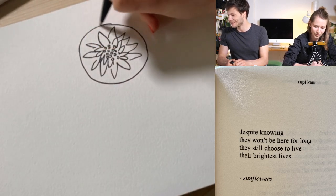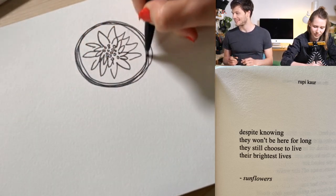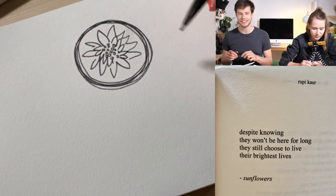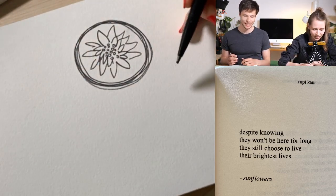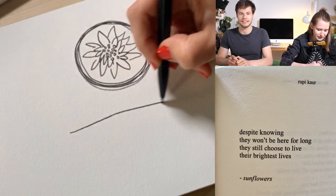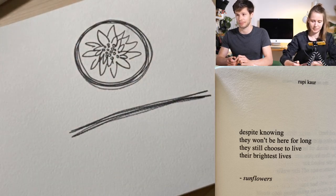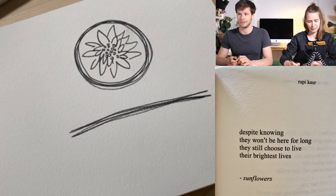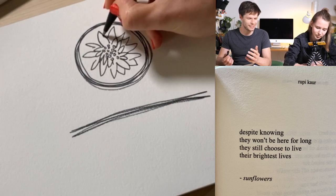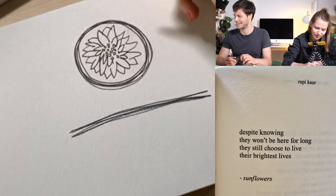We're also getting suggestions for more poems and we'll definitely look at them — if you have any other suggestions definitely tell us. We have become somewhat of poetry lovers; we really enjoyed reading them in the last days while preparing for this. There's so much poetry out there, we basically didn't know where to start, so we'd really accept suggestions.